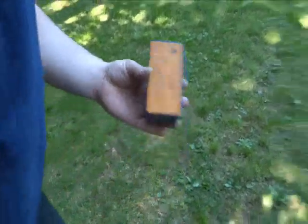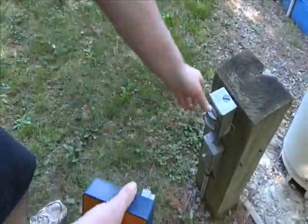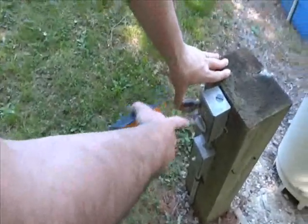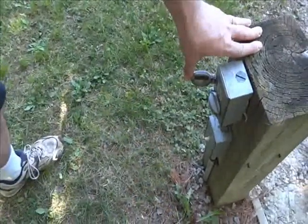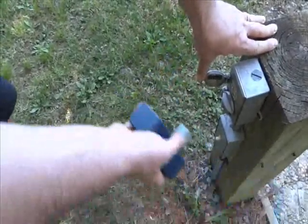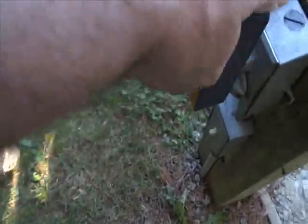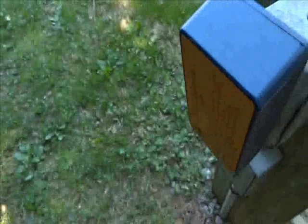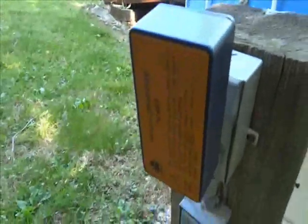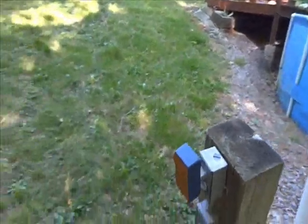I'm going to trace a cable that I have on the ground here. I have an outlet here and a cable that runs under the ground to a load, so I'm going to trace the cable from here to the load. We plug this in and the unit will buzz when it's on, just to let you know that it's on. Right now we're sending a signal down the line.